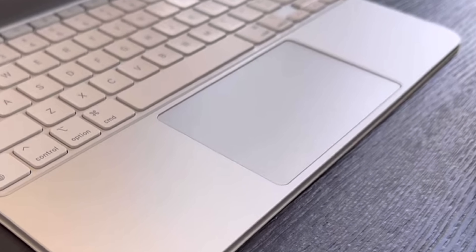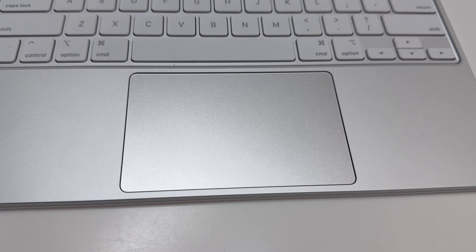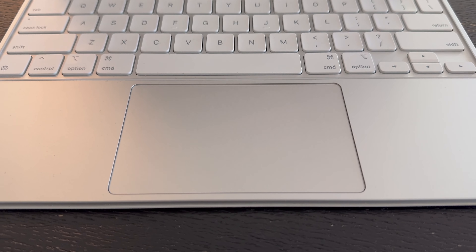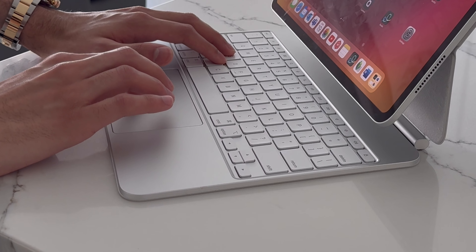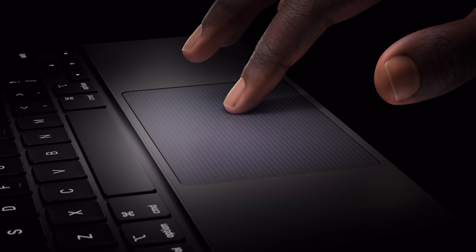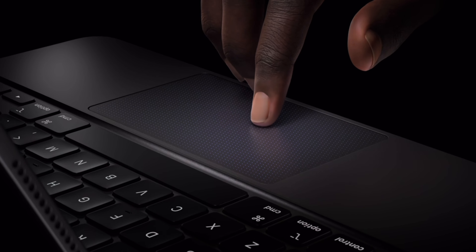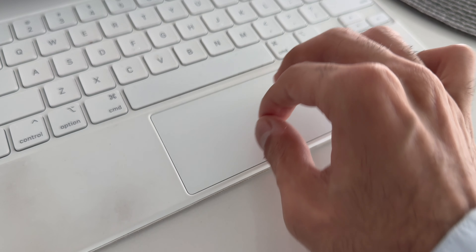The second new feature is a larger trackpad now made of glass. It measures 4.4 inches by 2.6 inches, making it noticeably larger than the one on the previous Magic Keyboard. The glass trackpad doesn't physically move, but haptic feedback makes it feel like it does when you tap on it — the surface vibrates slightly. If you've used a MacBook before, this isn't new at all. It registers finger movements and taps perfectly, and it's a major improvement; the one in the earlier Magic Keyboard just doesn't feel that great anymore after using this one.